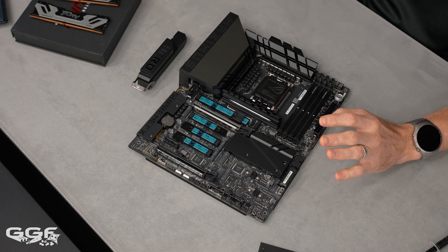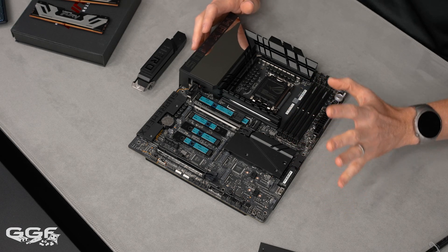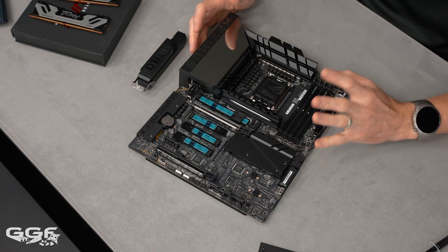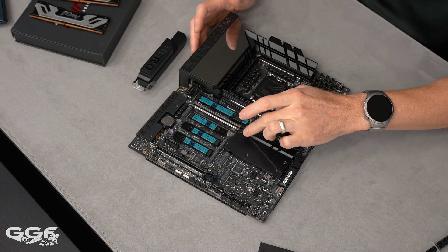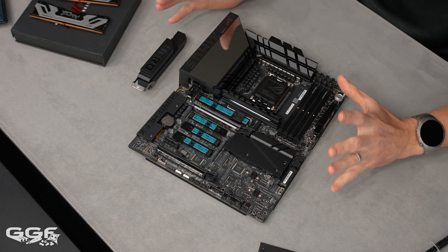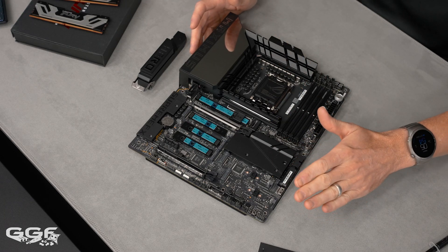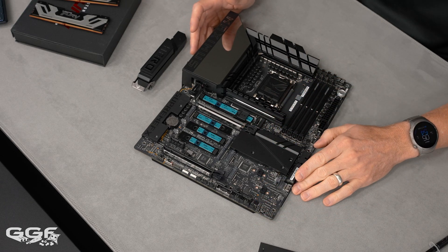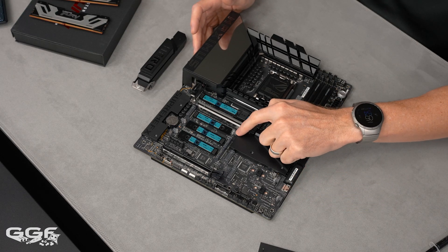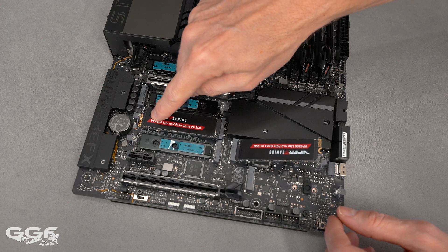There are three Gen 5 and three Gen 4 M.2 slots. There is some lane sharing: when M.3 and M.4 are enabled, the primary Gen 5 slot will run at 8x instead of 16x. That's the only sharing I can see — you're not getting anything else disabled. You can still run all your M.2 SSDs; that one slot just drops from 16x to 8x.